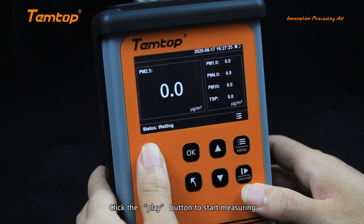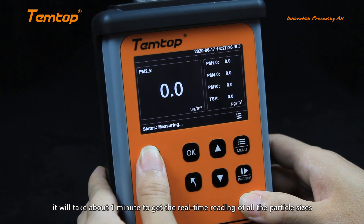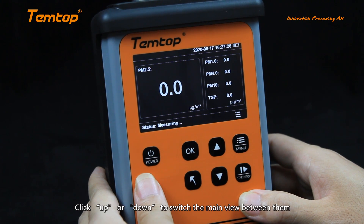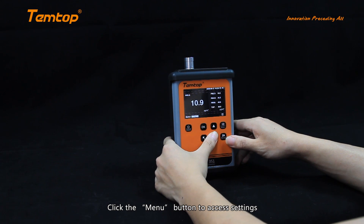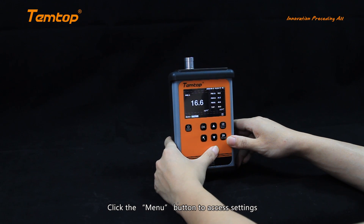Click the play button to start measuring. It will take about one minute to get the real-time reading of all the particle sizes. Click up or down to switch the main view between them.